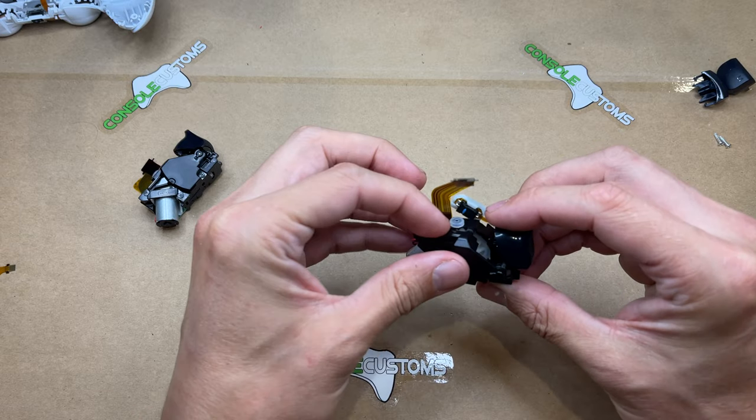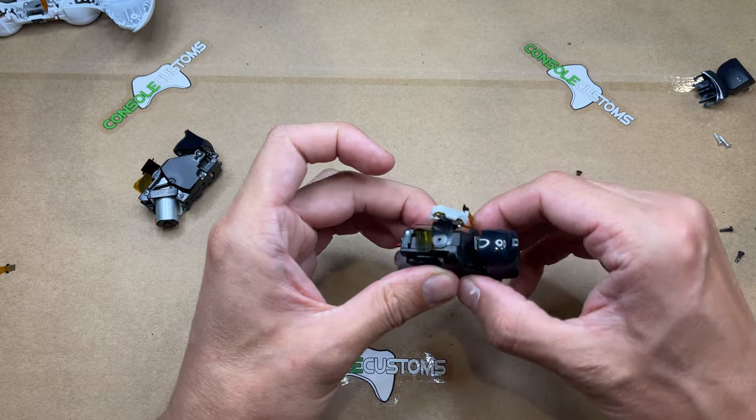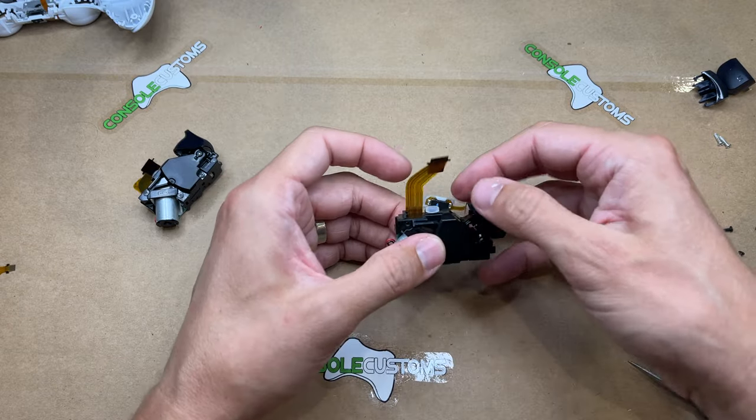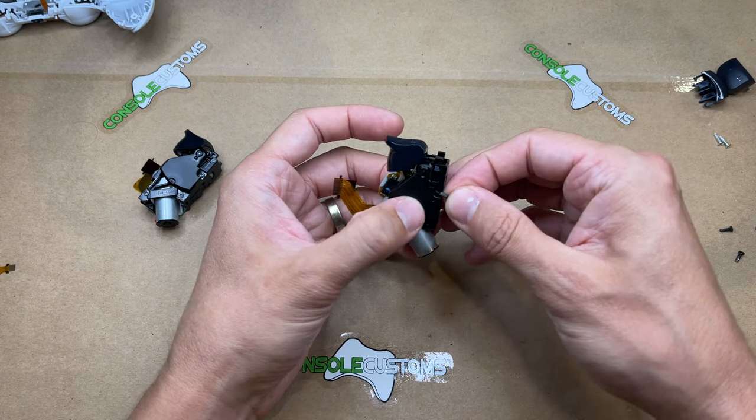We'll put the cover back on, and again we're not putting those two other pieces back in. We're just removing the gear so it doesn't shake around inside. Then we can put our screws back in.